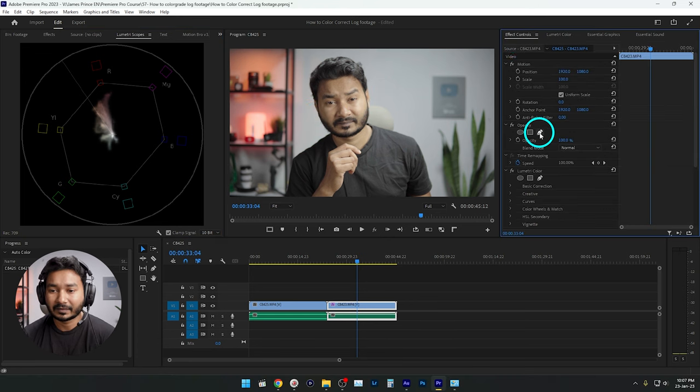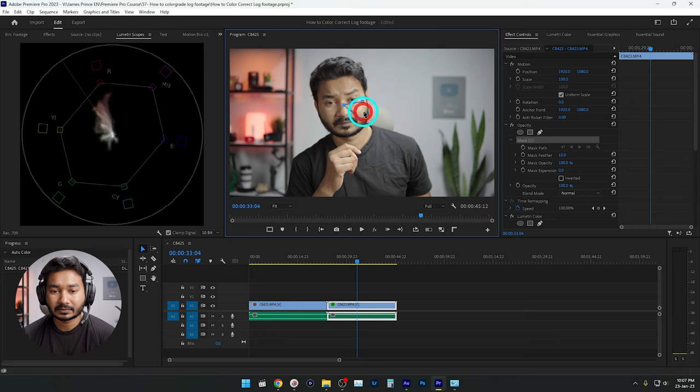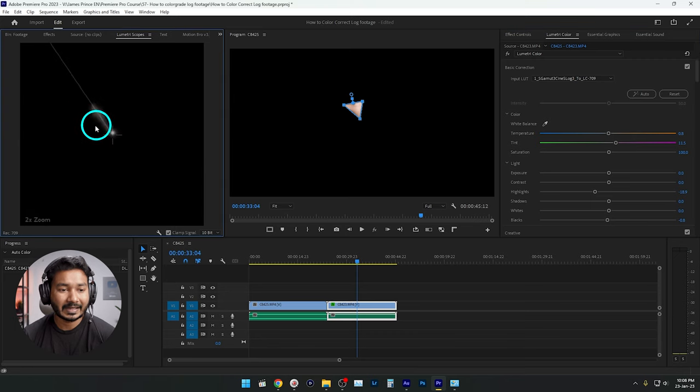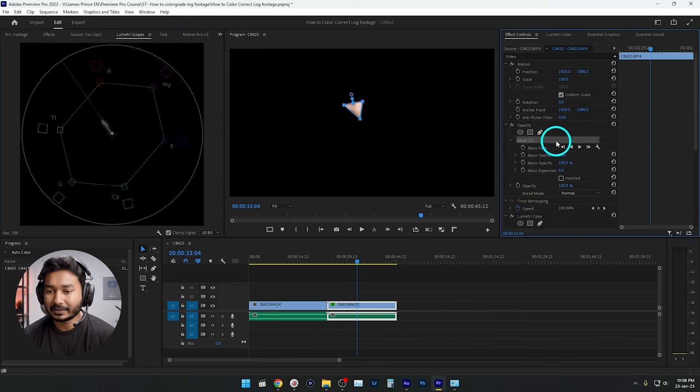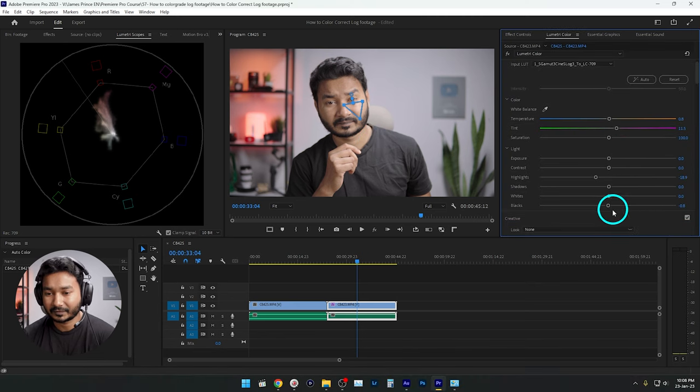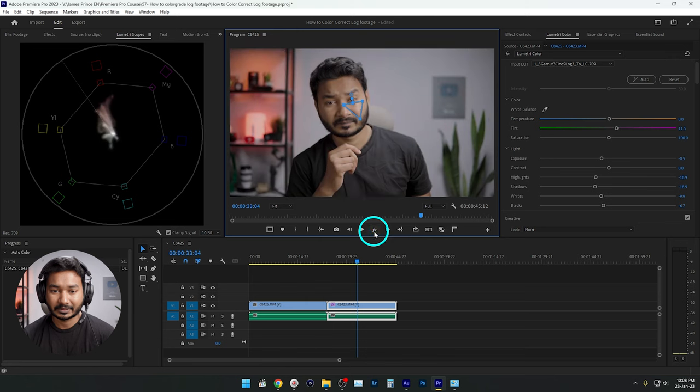From the Lumetri Scopes you can check the skin tone. Make a mask on the skin area, then go to the Lumetri Color panel and change the tint and temperature to make the skin tone perfect. You can see the skin tone line is now perfectly aligned with the skin tone indicator. Go back to the Effects Control panel and delete the mask — our video is already color corrected. From here you can adjust other things: decrease the whites, decrease the shadows for a contrasty look, decrease the blacks, or decrease the exposure slightly.